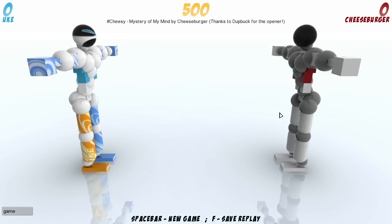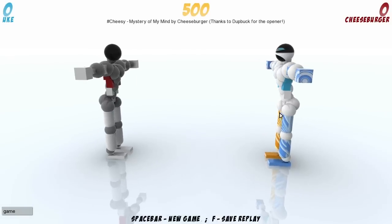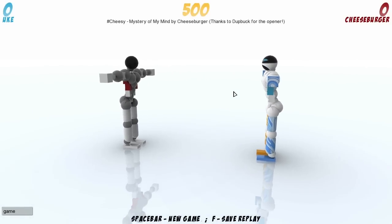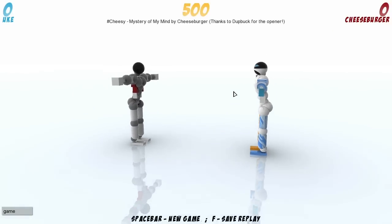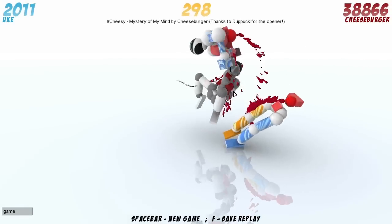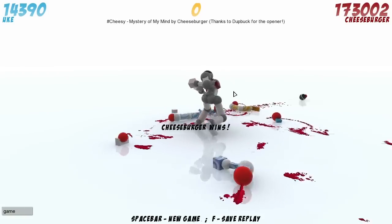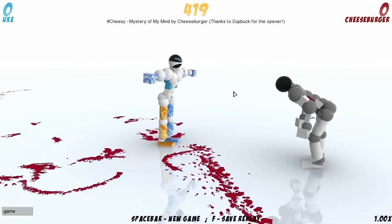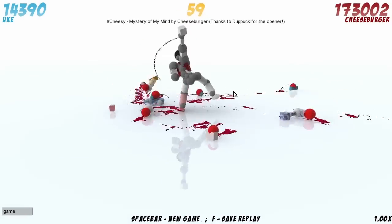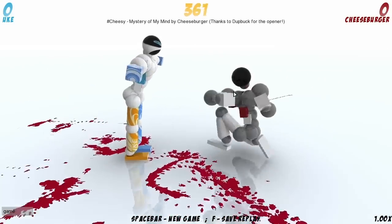This is Cheesy Mastery of My Mind by Cheeseburger, thanks to Dutbuck for the opener — so credit where credit's due, Dutbuck's opener being customised by Cheeseburger, formerly known as Pirrox, which is great because now I don't have to worry about mispronouncing that name. Let's take a look at one of his newer replays — it's another punch bifurcate, it's a very heavy punch bifurcate week this week. That's gotta be a madman, there are body parts everywhere, there's way more than five dismembers. This is a great replay, really good opener — the punch to the crotch is just fantastic.